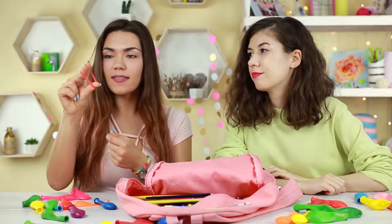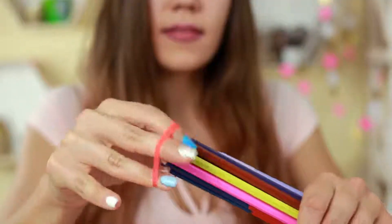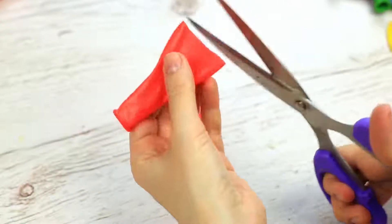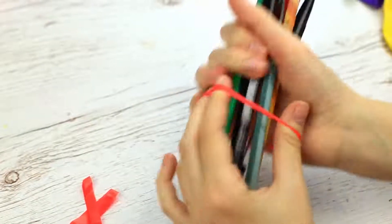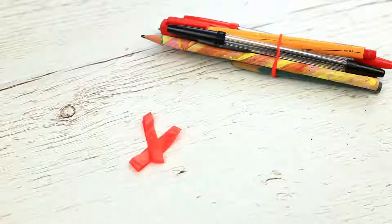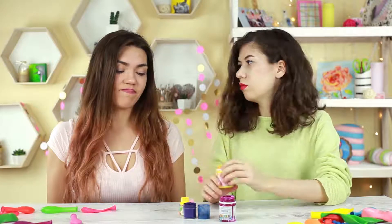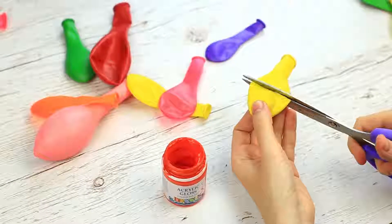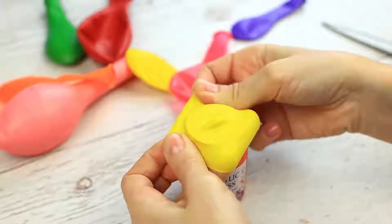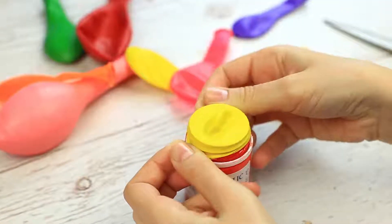Are your pens and pencils scattered all over your backpack? If you've got a balloon at hand, it's quite easy to organize them. Cut the balloon in several strips to get rubber bands, then put them on the pens. Have you lost the top of the paint container? No problem — cut out the top of the balloon and put it on the paint container. It'll prevent the paint from drying.